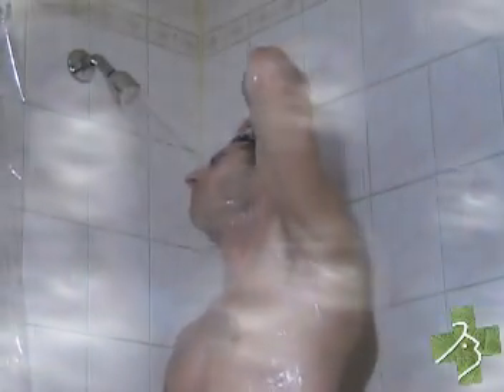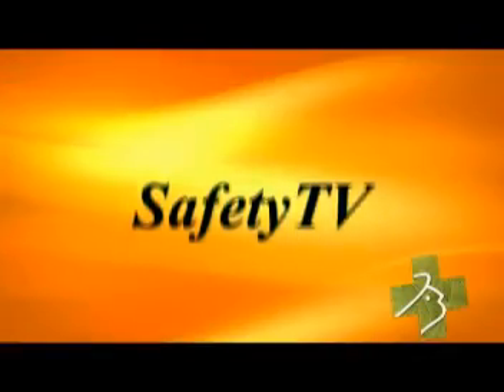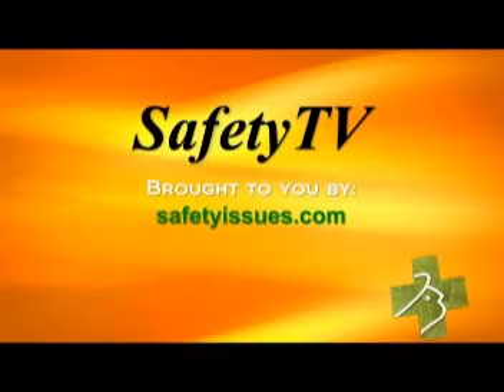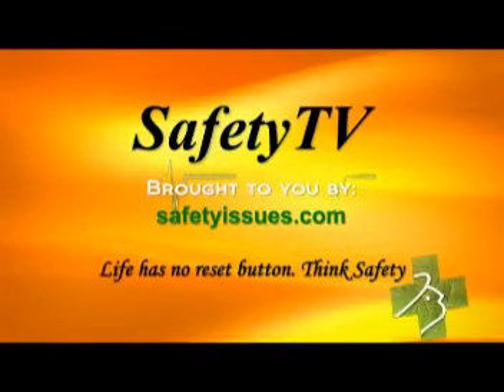And you can enjoy many more steamy hot showers safely in the comfort of your own home. Safety TV is brought to you by safetyissues.com. Life has no reset button. Think safe.